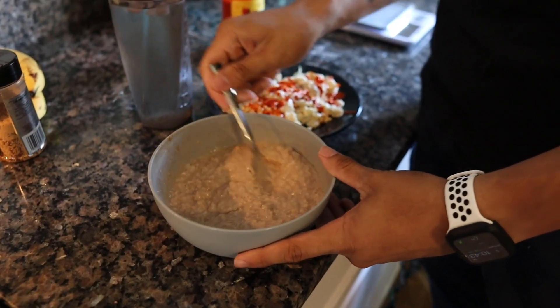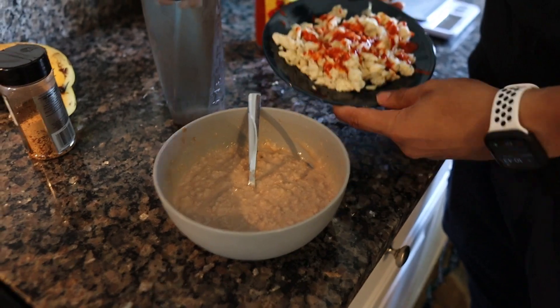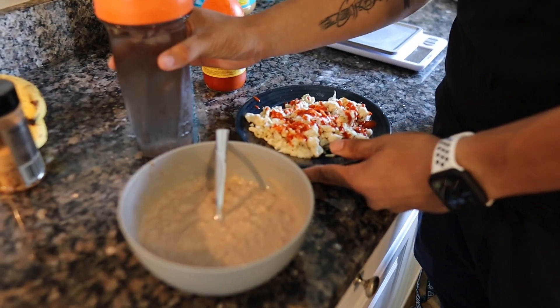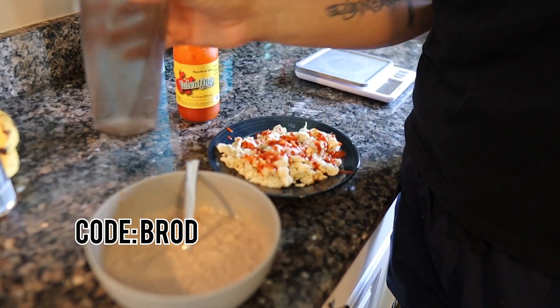This is the finished product of breakfast. Got to throw some hot sauce on the eggs and of course a Helo mix of water — make sure you're staying hydrated. The full macro breakdown for this meal is 455 calories, 48 grams of carbs, 4 grams of fat, and 57 grams of protein. Today is an active rest day, so we're going to do some cardio after breakfast.